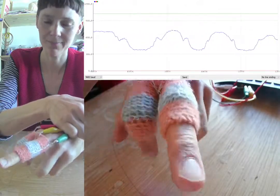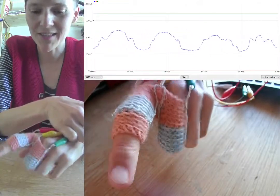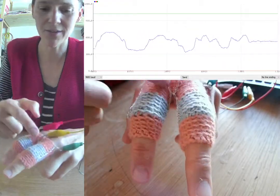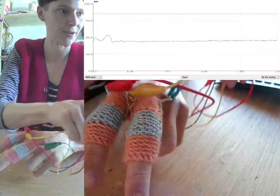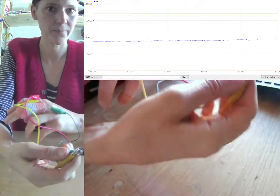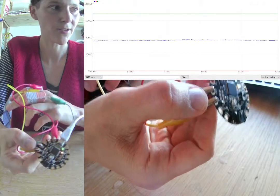So how come? The point of interest lies between my two fingers. This yellow crocodile clip goes to an analog input of a Flora microcontroller.